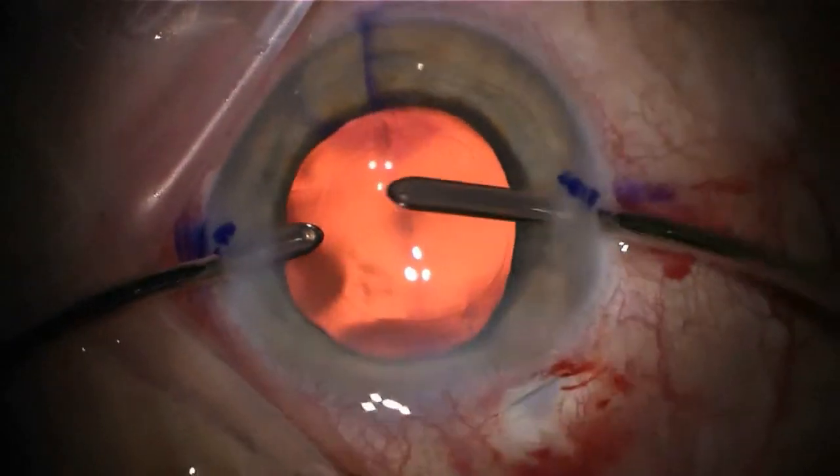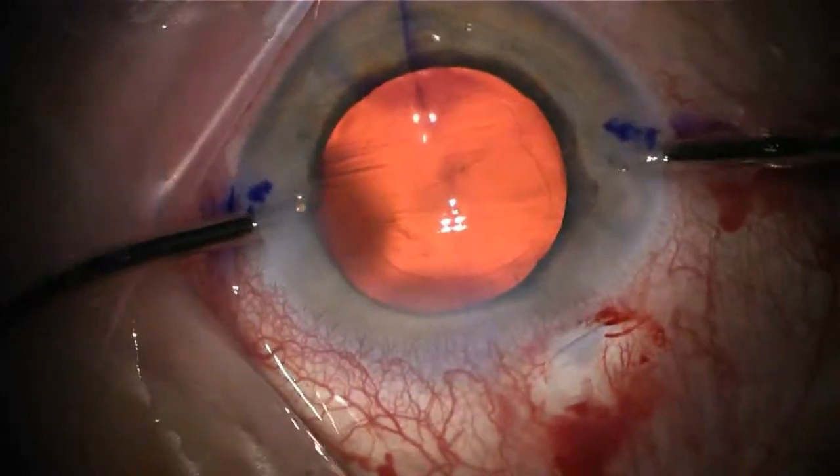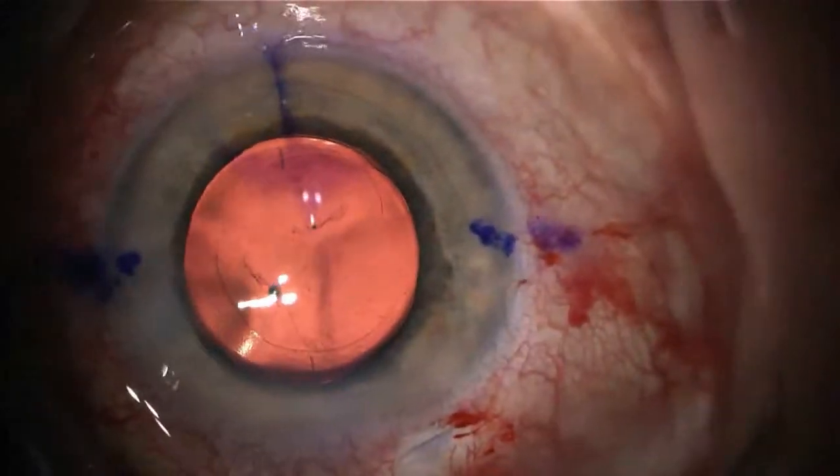The surgeon may gently compress the IOL to the back of the capsular bag to ensure the IOL remains in its final position following surgery.